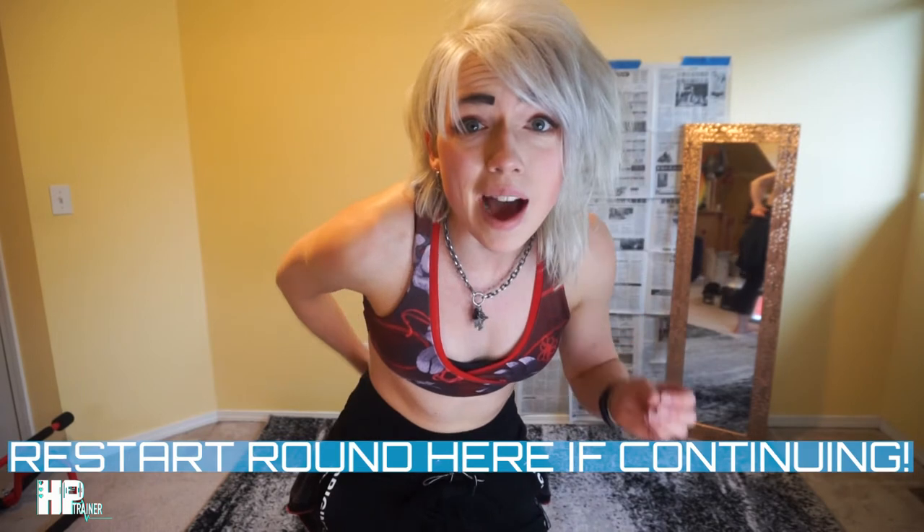My camera's about to run out of battery so we might switch angles. Thank you so much for working out with me today — that is part three of the Avatar workout series. We're down at this angle now, so let me know down below if the fire nation kicked your butt like it kicked mine, because I am sweating. Don't forget to cool down, get some water, stay hydrated, put out those flames! We are going to kill it this year — and by kill it I mean survive. Give this video a thumbs up, subscribe for more fun nerdy workouts, and ring that bell for notifications so you always know what's up.